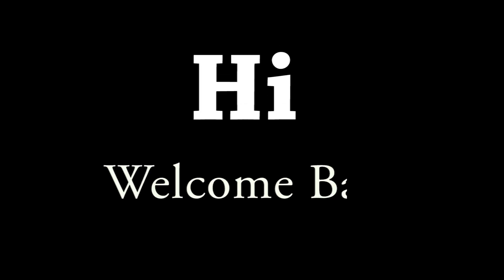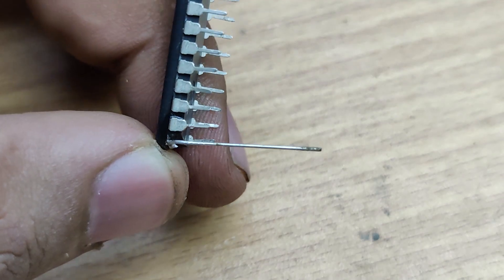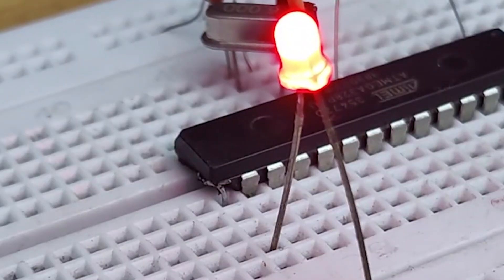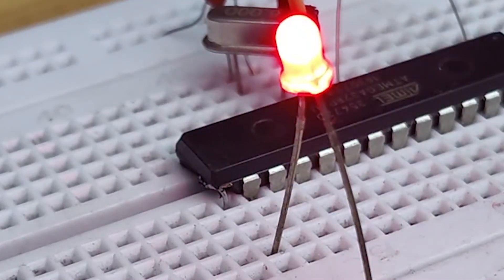Hi friends, welcome back to the channel. Today we are going to learn how to repair an IC with a broken leg and save it from being thrown away. Many people discard ICs just because one leg is damaged, but with a few simple steps we can fix it and make it work again.